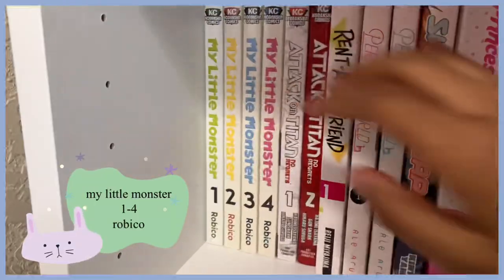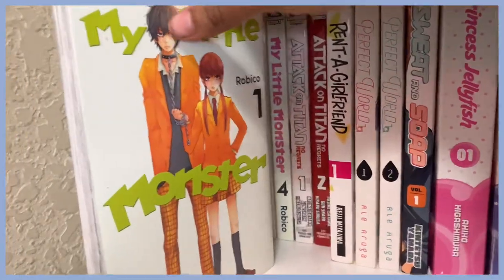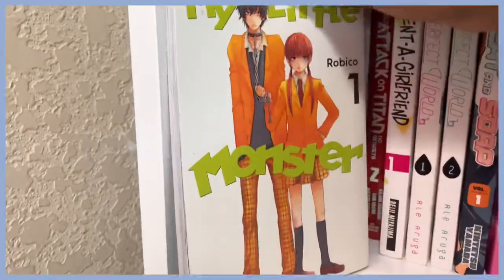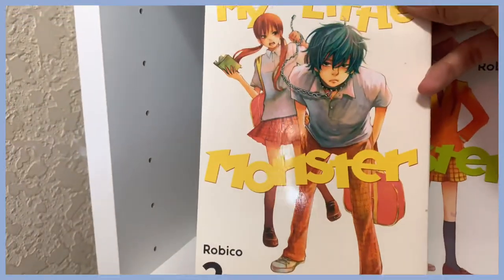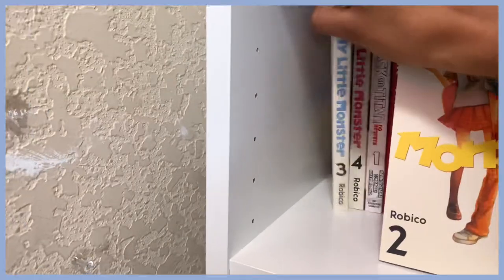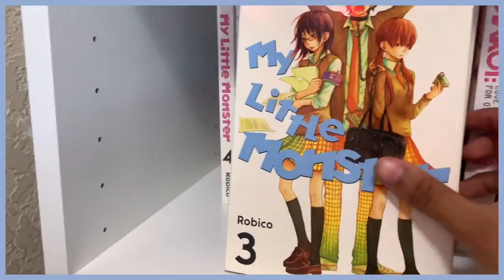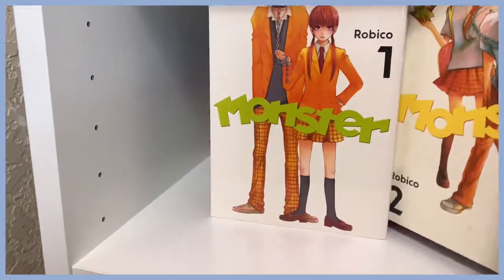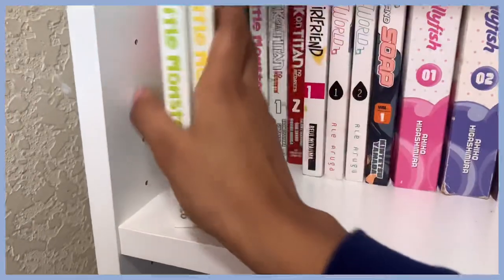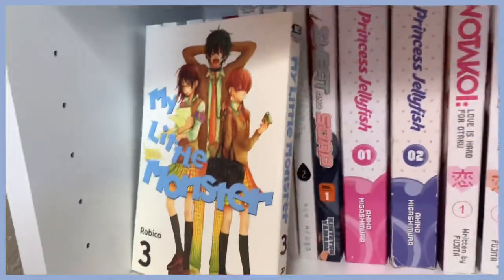We are on the last row. Here is My Little Monster — I just got it because he looks super cute and so does she. I love the art style and the covers. I've seen mixed reviews on it so I'm going to read it and hopefully I won't be disappointed.